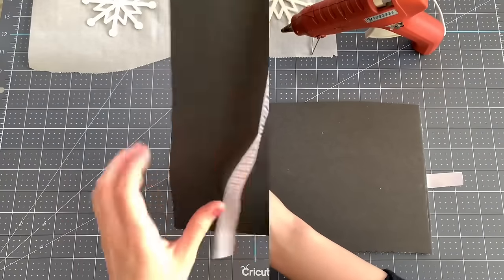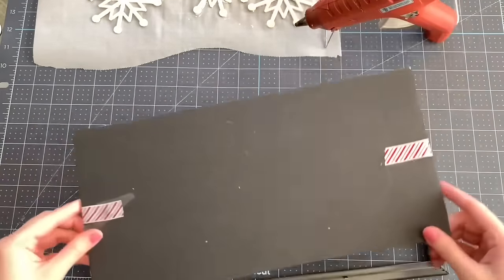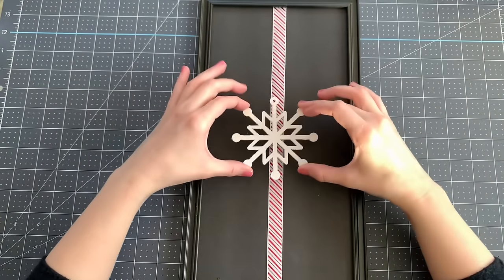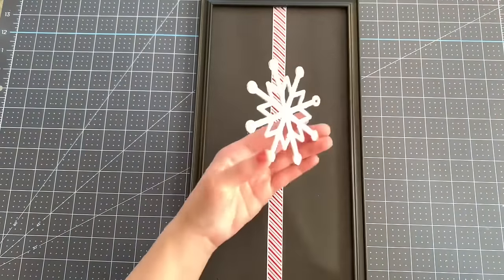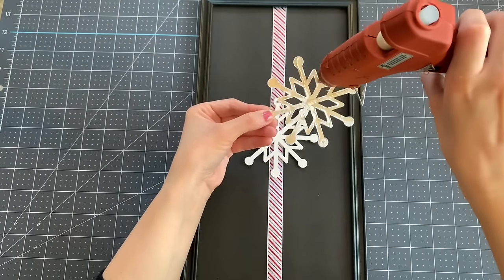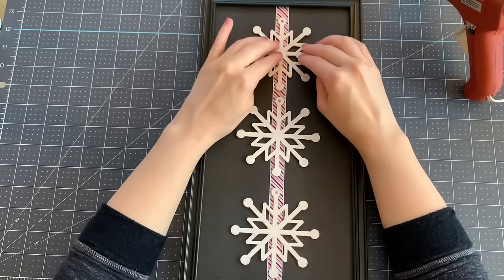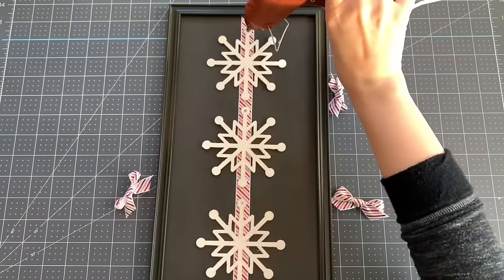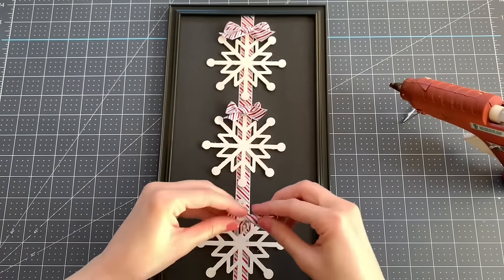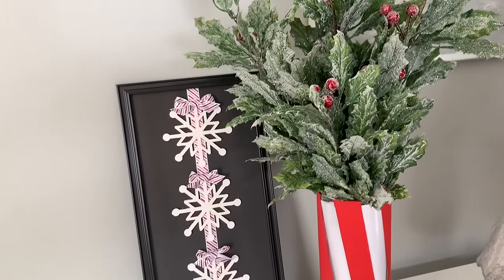Next I'm taking some candy cane ribbon from Dollar Tree — they carry it every year — cutting a piece long enough to go all the way down and wrap around the sides to hot glue in the back. I put it back into the frame so everything is centered, then start with my middle snowflake and attach it with hot glue, then add the second and third. These wood snowflakes are meant to be ornaments so they have a small hole on top; I covered each one with a small candy cane bow. I love how versatile this DIY is — swap in different wood shapes for a completely different look.